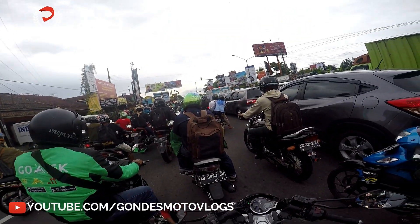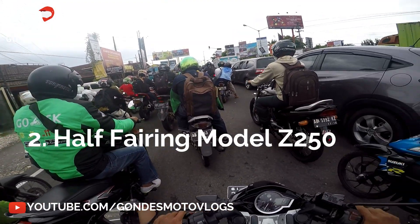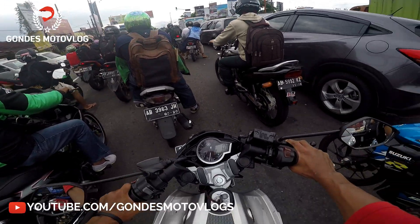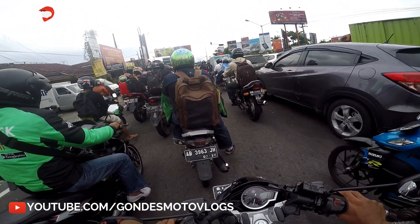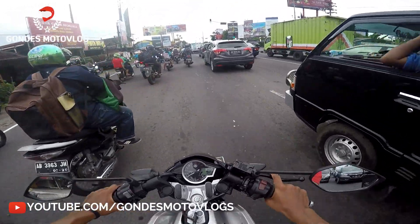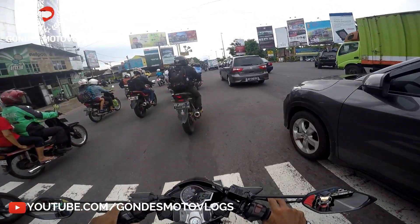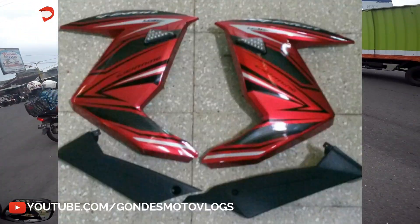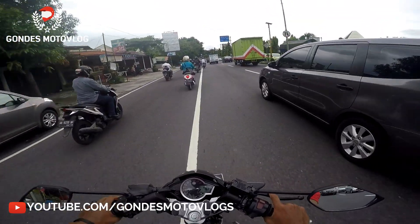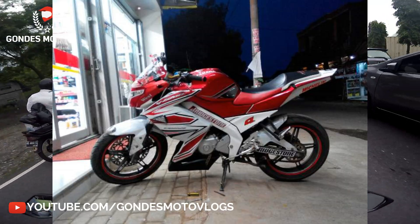Terus kemudian model yang kedua, yaitu dia modelnya mirip Z250 — Kawasaki Z250. Dia modelnya sayapnya hampir mirip-mirip kayak gitu, di mana dia nggak terlalu besar sayap atau fairing-nya. Dia agak tipis, agak kecil kayak gitu. Gambarnya aku cantumin, nanti aku pasang di video. Setelah dipasang, gambarnya seperti ini. Itu untuk model jenis yang kedua.